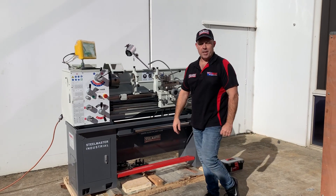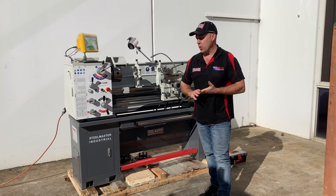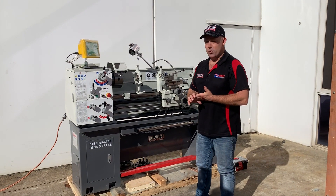Welcome to Asset Plan Machinery. Today we're going to demonstrate our SM1440B. This is our 240 volt version. We've sold this one for many years. We were one of the first ones in the market to come through with a really good 51mm ball single phase lathe.